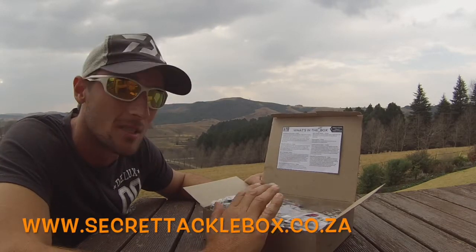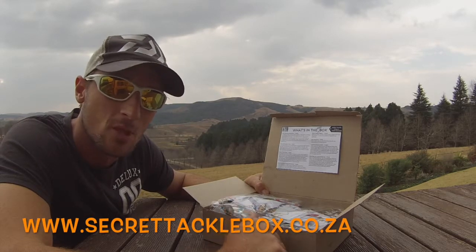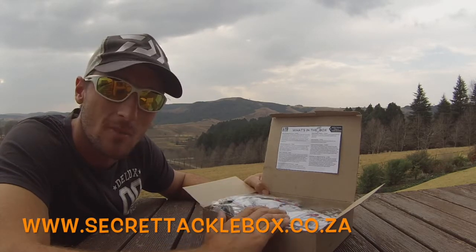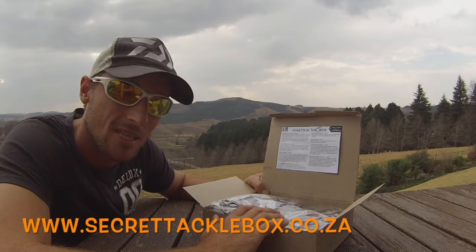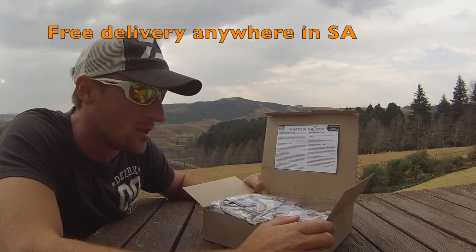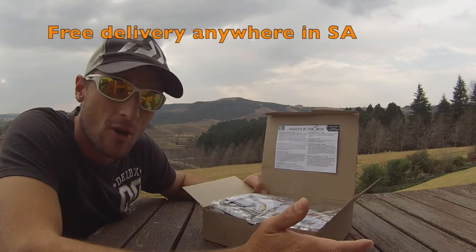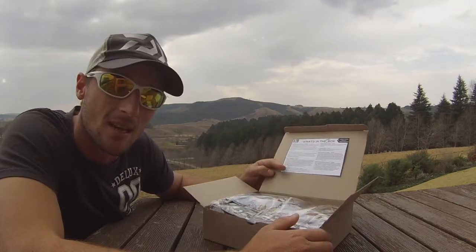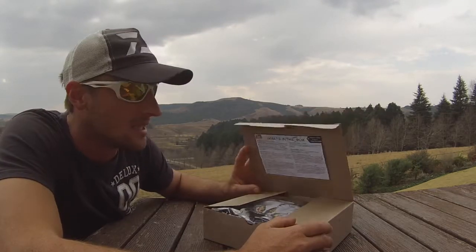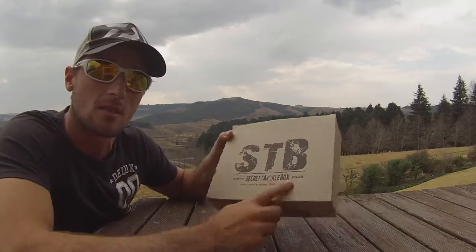Fantastic products in this month's edition. I'll leave a link in the description — go get yourself a box. There are different options: standard, pro box, month subscription, three months, six months, or twelve months. Big savings here — 843 Rand's worth of lures and baits and you're only paying 499 Rand. Fantastic stuff. Go out there, subscribe, and we'll see you out on the water.